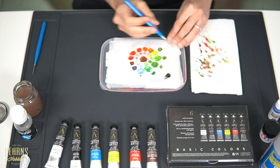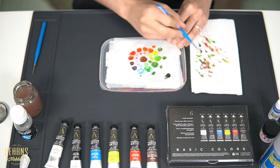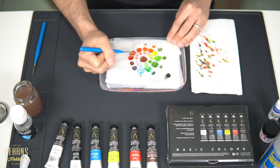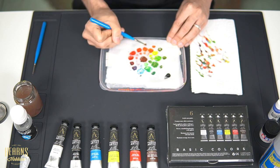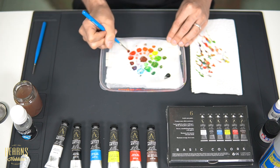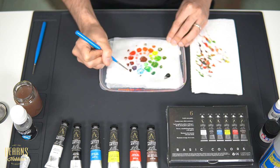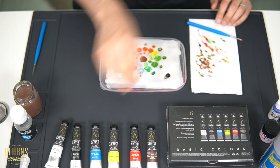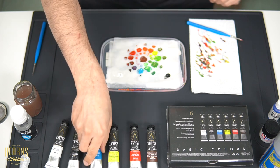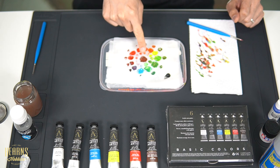The other interesting thing to know about the color wheel is that the opposite colors are the complementary colors. Complementary colors are the colors that give you the greatest contrast to each other. So for example you've got red and green, blue and orange, and yellow and purple. I've done the lighter tones in the center, and you've got your brown in the middle which is a mix of all the primaries — so obviously you can do various tones of brown as well.